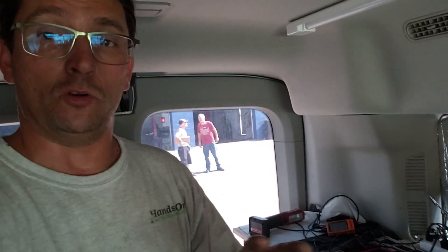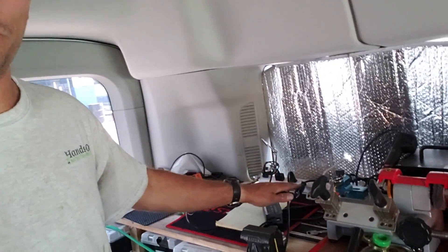Hey everybody, what's up? Brian from Hands-On Auto Training. End of day video, August 4th, 2021. We got our U-Scope charging up, we got our Autel that's on the floor over there getting charged up, got our laptop charging up. You know it's the end of the day when all our batteries are going dead on everything, right?